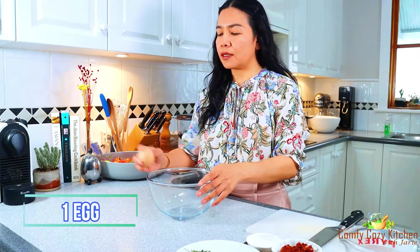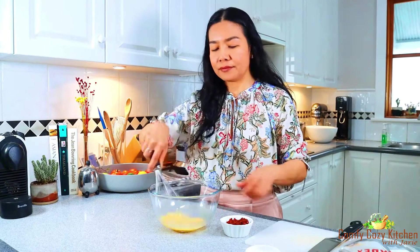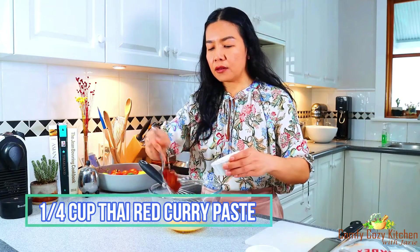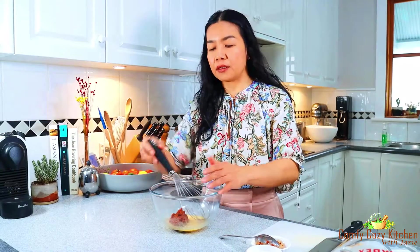Now I'm going to make the Thai fish curry. In the first step, I'm going to whisk the egg and Thai rice curry paste together. I have a quarter cup of Thai curry paste. You can buy Thai rice curry paste in the supermarket, or you can make homemade Thai rice curry paste yourself. If you'd like to make the homemade version, I put the link below this video.